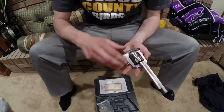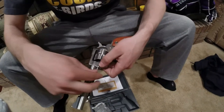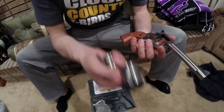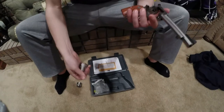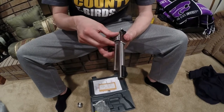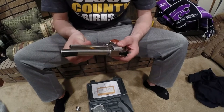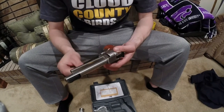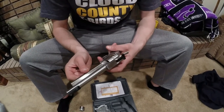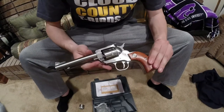To change the cylinder, all you have to do is pop this here, push this button, pull it out, and then this will fall out the side. Put the 22 magnum cylinder in, hold this button back, make sure it's centered up good — and there you go, just that easily.